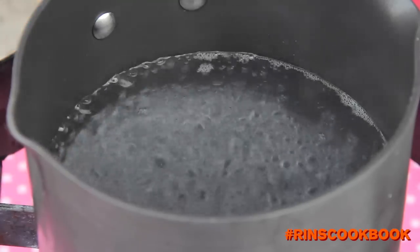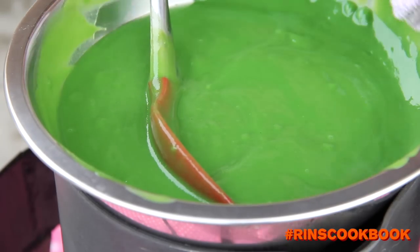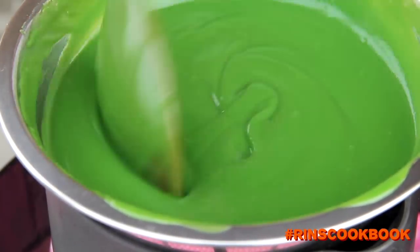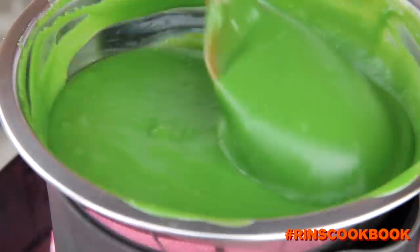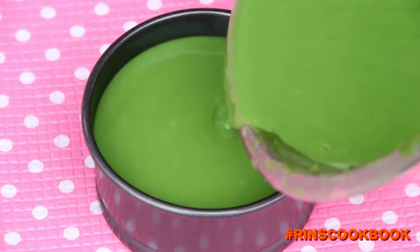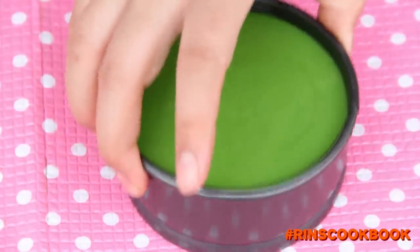Heat your double boiler on medium heat. Then you're going to cook your pandan custard for at least 5 minutes. You want to make sure that you keep on stirring to avoid any lumps. Then pour the custard onto the glutinous rice. Gently tap your mold on the counter to remove any air bubbles.